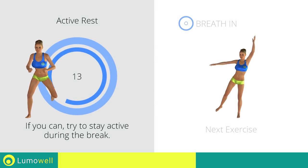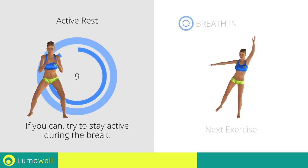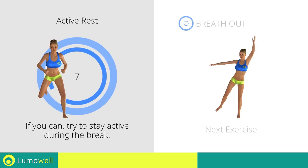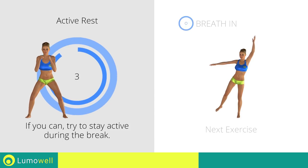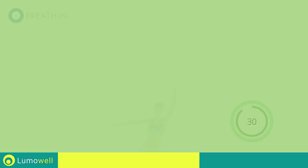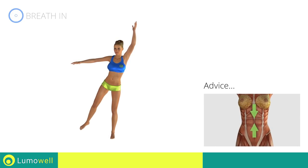Next exercise: pulse standing hip abduction. Keep your abs constantly tight during the exercise to improve balance.